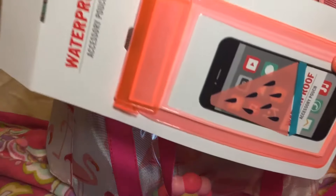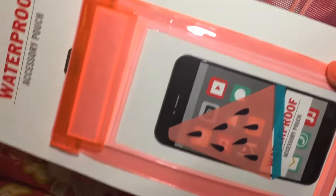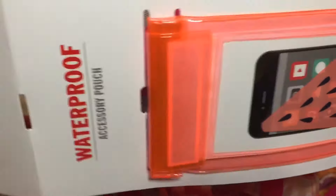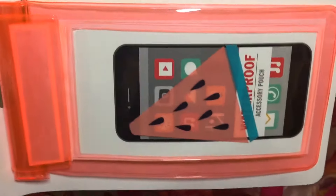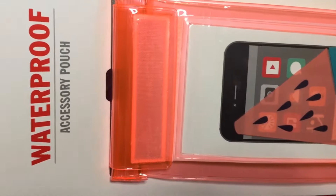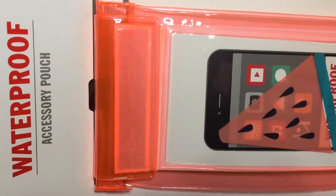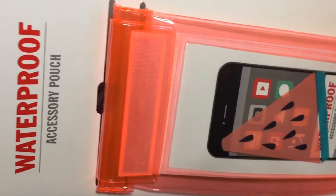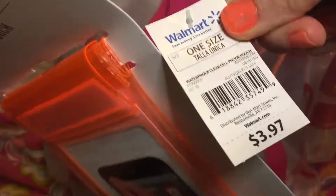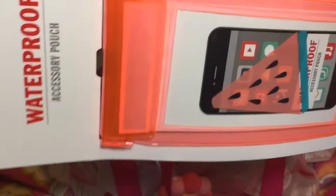Another thing I put in my beach bag was a waterproof accessory pouch. You can put your phone in there or anything that could fit that you don't want to get messed up. This one's super cute — it's a really bright neon pouch with a watermelon slice on it. I got this one at Walmart, it was my favorite one they had, and it was $3.97. They have different prints you can get.